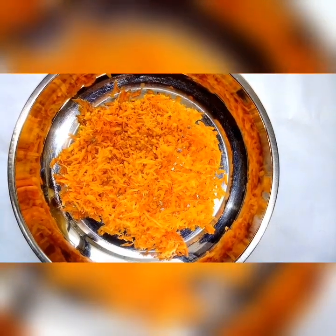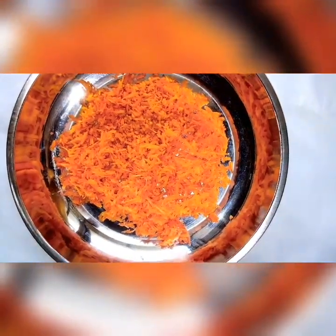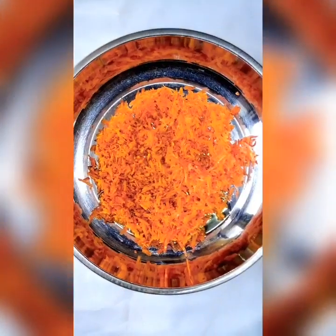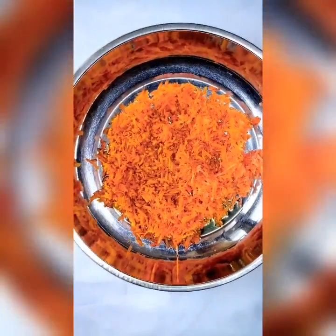I've just put the grated carrot and turmeric into a heating pan and I will be adding the coconut oil to it now before heating it. After adding the coconut oil, the next thing to do is to heat it. I'm taking it to medium heat for about 5 minutes, and I will be heating it for 5 minutes before taking it off the heat.